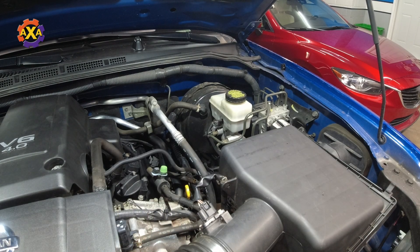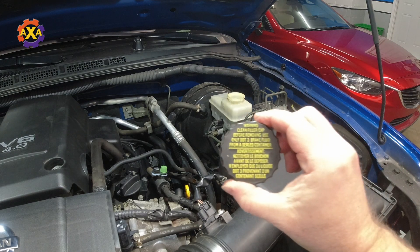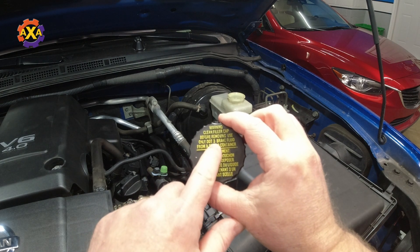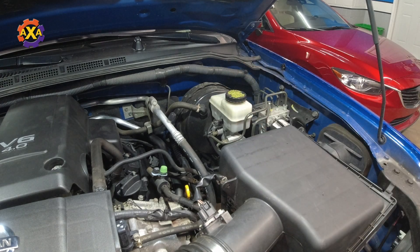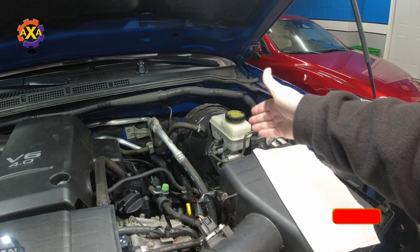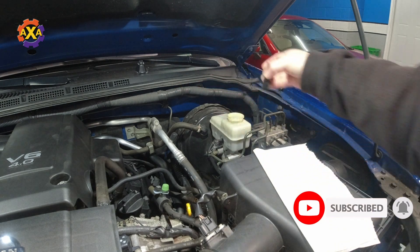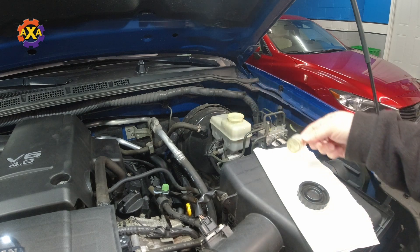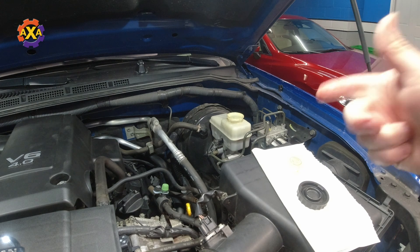Now that we've determined we're going to change the brake fluid, we want to make sure we purchase the correct fluid. On the top of this cap here it says 'only DOT 3 brake fluid.' The first step is to remove the old fluid from the reservoir — there's no sense in pushing all of this fluid through the lines. I'm going to take the cap off, remove the little filter inside, set that aside, then hook up the oil extractor and vacuum out.